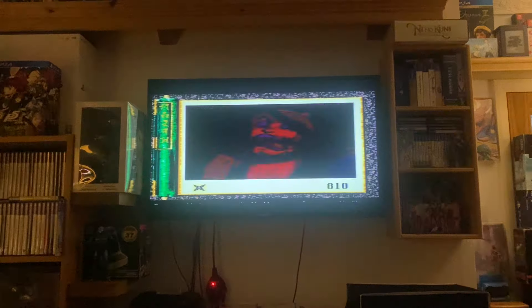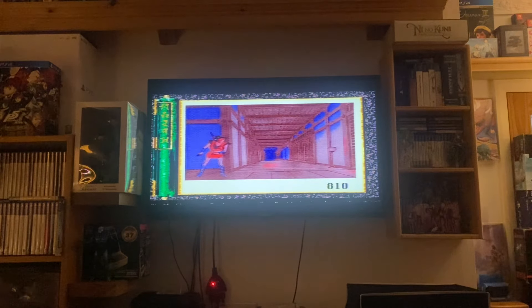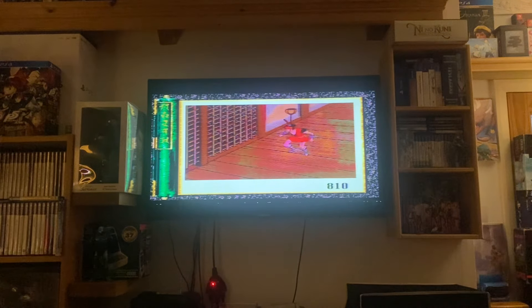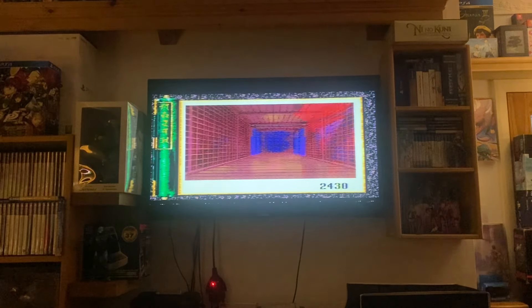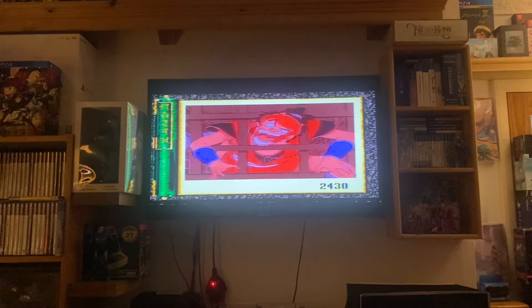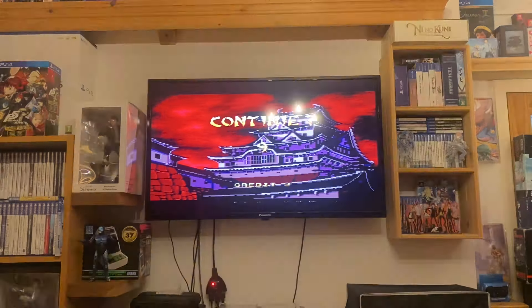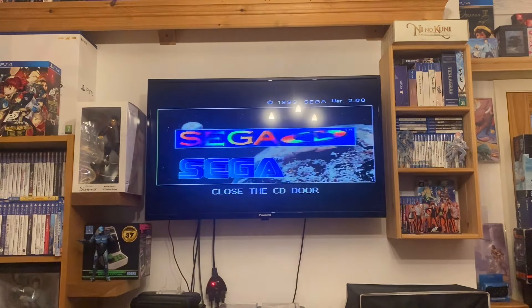I don't know if it's pressure from being on camera but I'm not normally this bad, I promise. Let's try again, get past the first trap. Okay — I'm happy that the laser still works. That's a really good game — Revenge of the Ninja.